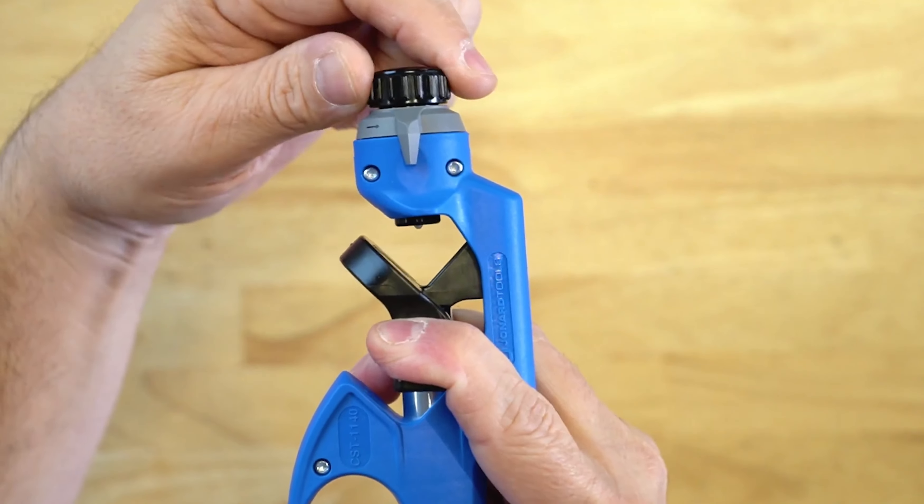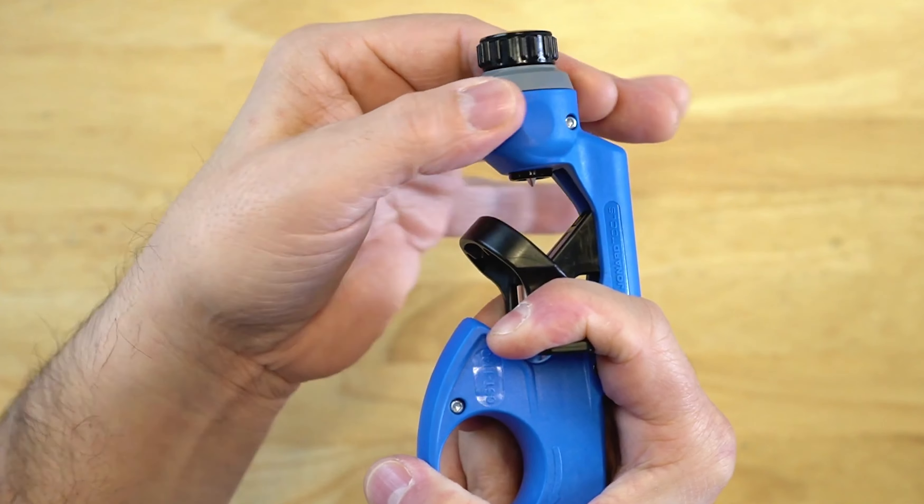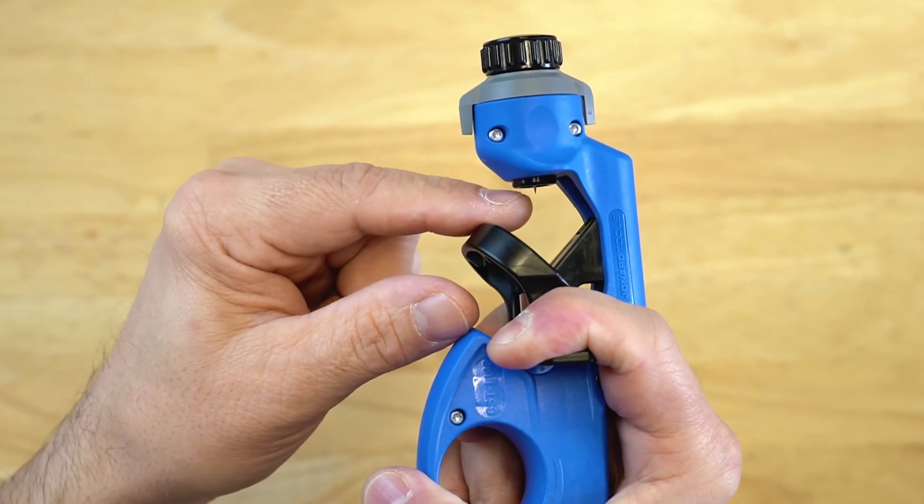The tool features the following. The black knob on the top allows you to precisely set the blade depth. The gray knob here allows you to switch from ring, spiral, or slitting operations.